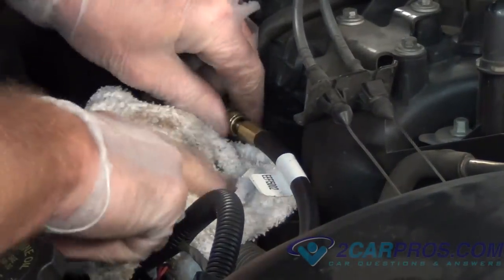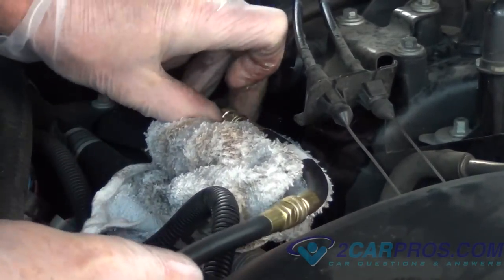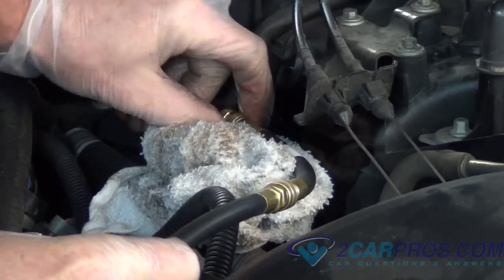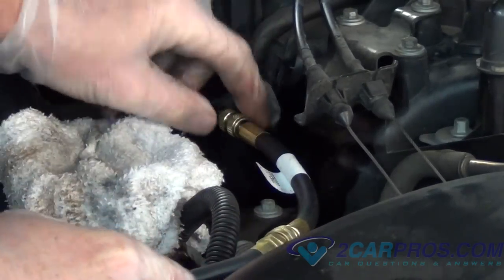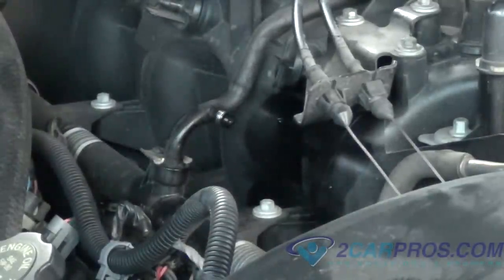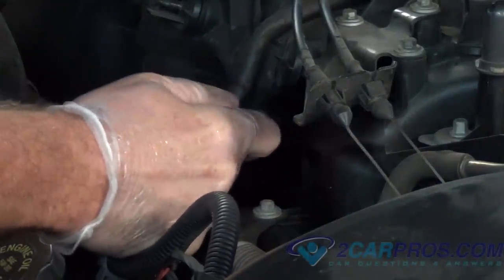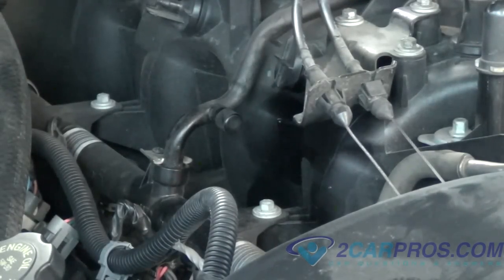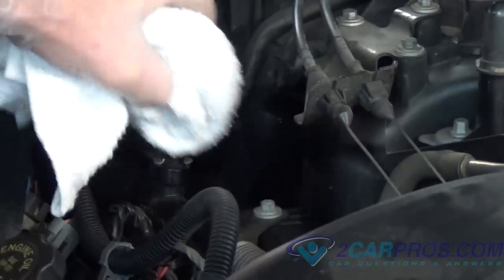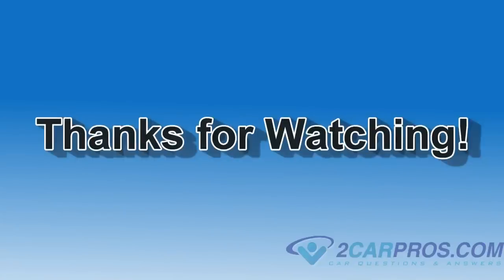Next, disconnect the gauge and replace the dust cap. Thank you for watching — if you have any questions, please feel free to visit our website, 2carpros.com.